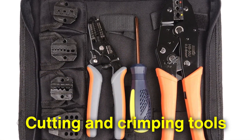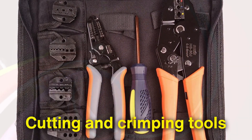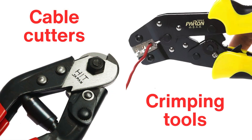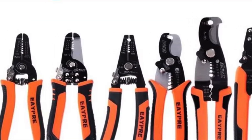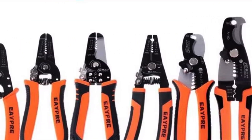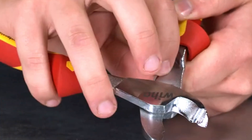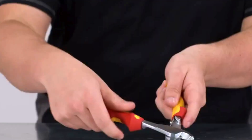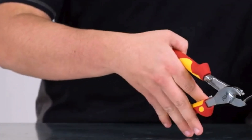Next, let's talk about cutting and crimping tools. Every electrician deals with wires, and managing those wires efficiently requires specialized tools. Cable cutters are used to cut through thick cables cleanly, while crimping tools are employed to create secure connections between wires and connectors. These tools come in various sizes and types to accommodate different wire gauges and connector styles. Proper cutting and crimping are essential for ensuring that electrical connections are both safe and durable, reducing the risk of future failures.